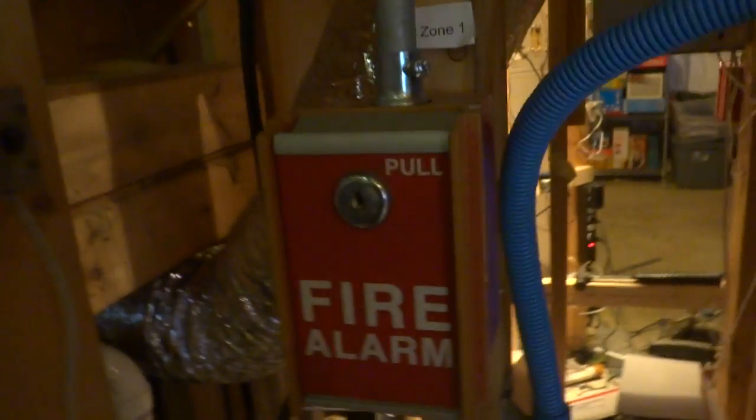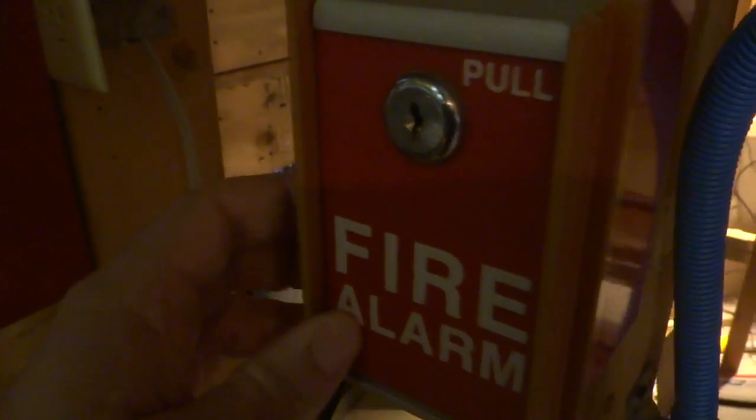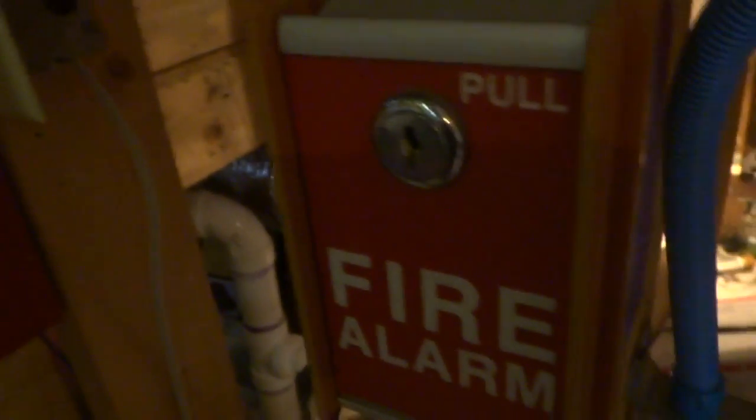I'm probably going to just order it online — it'll be cheaper. Alright, now let's get to the alarms and pulls. First off, we got the FCI MS-6, which is a real ripoff of the BG-8, and there's another pull station that's a very real ripoff of the BG-8, and you'll see that shortly.